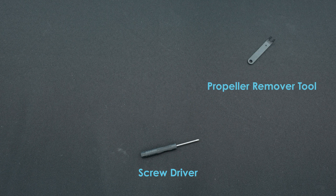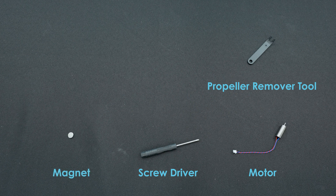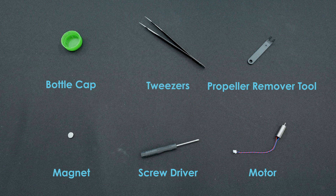Before you get started, let's make sure we have everything we need ready to complete the process. You will need the screwdriver and propeller removal tool that came with your CoDrone EDU JROTC edition, the correct motor, a magnet to attach to the screwdriver so that bolts will stick to it when they are removed, a bottle cap to have somewhere safe to place these bolts since they are very small and easy to misplace, and tweezers to help remove the wire connectors and replace the bumper.